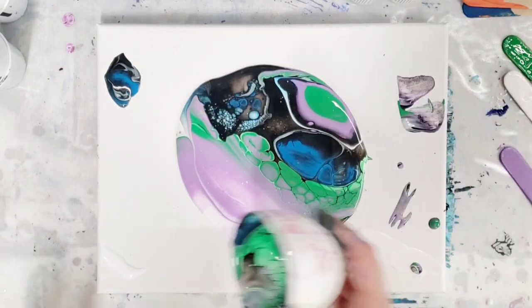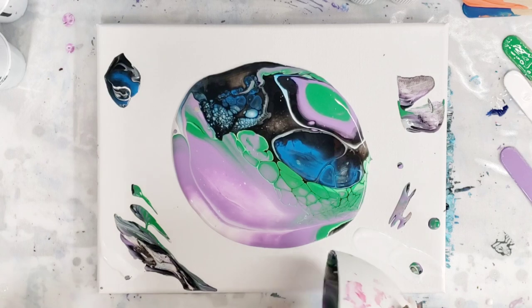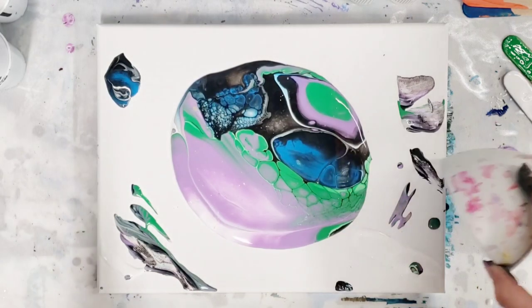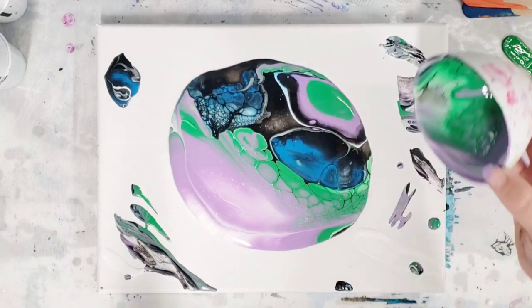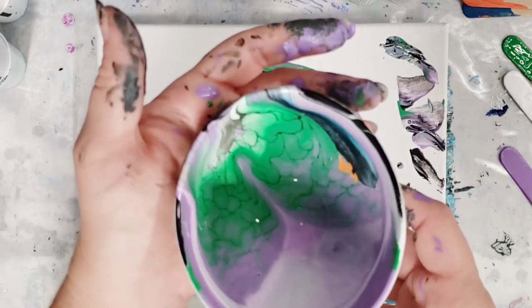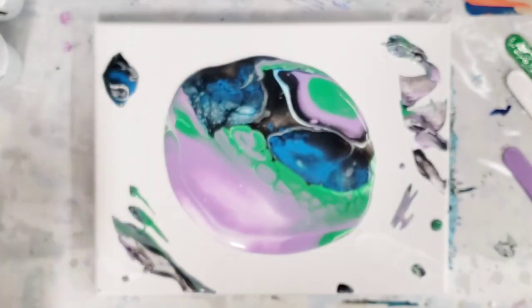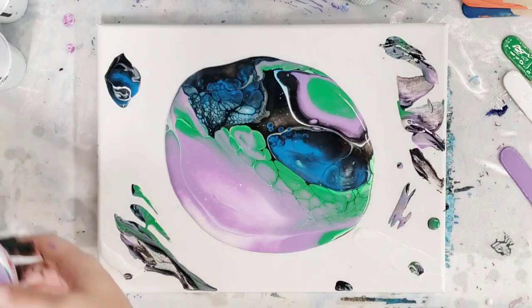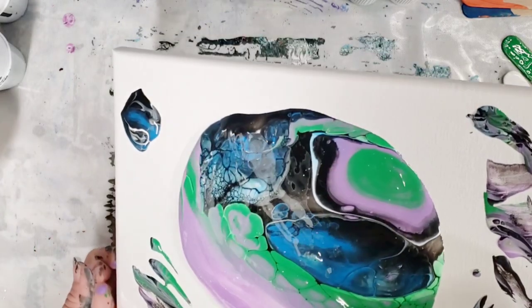There's no silicone or anything in here, you guys, so this is only my second time trying this paint and pouring medium. But it seems like if you have previously had trouble getting cells — look at even the cup — this paint might just be perfect for you. Anyways, let's go ahead and tilt.